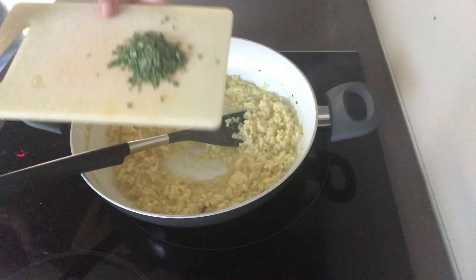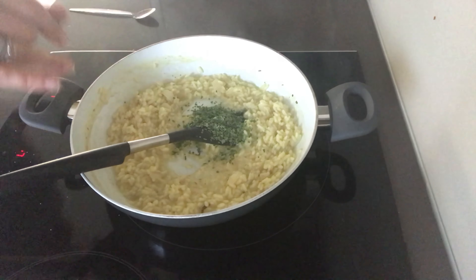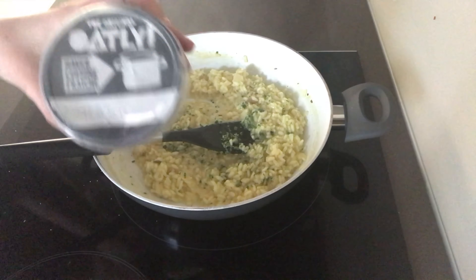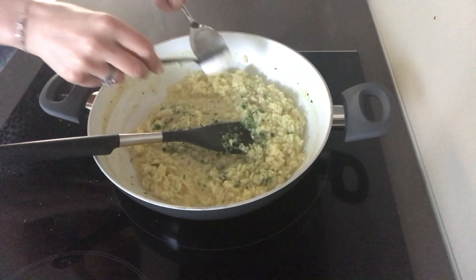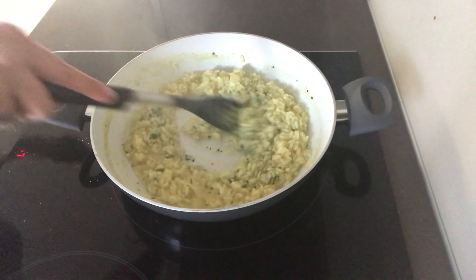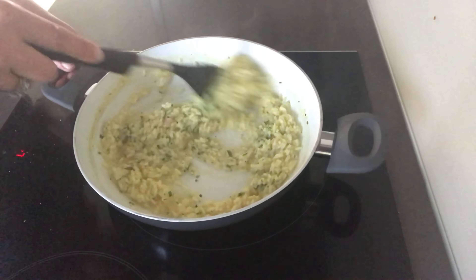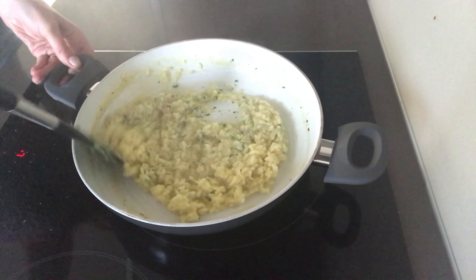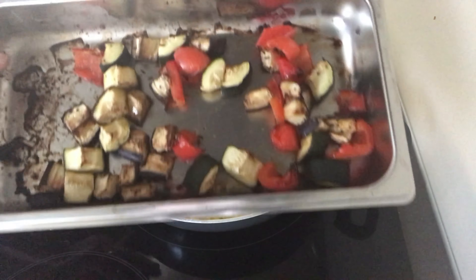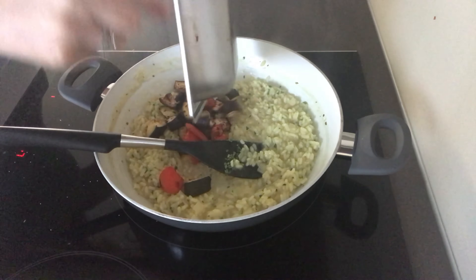Towards the end of the cooking time, add in some fresh chives. You can leave it here, but I decided to add in a little bit of vegan crème fraîche — this one is from Oatly, it's really nice. You could also add in some vegan cheese here, or just leave it as is. Then it's time to add in all of those lovely roasted vegetables — just pop them into the pan and stir it all together.